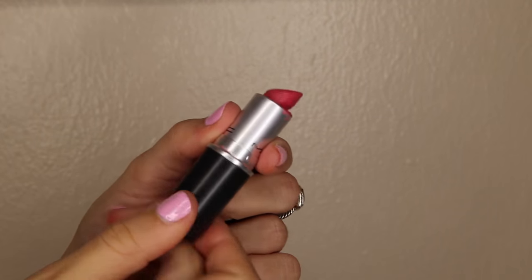This color is called Lustering and it is a luster finish. I wore this a ton in the summer and I think that's why it's melted and looks really weird. It's just like the perfect summer day lipstick — it's not too overpowering like a lot of pink lipsticks can be, but it's pretty wearable for being an almost hot pink color.